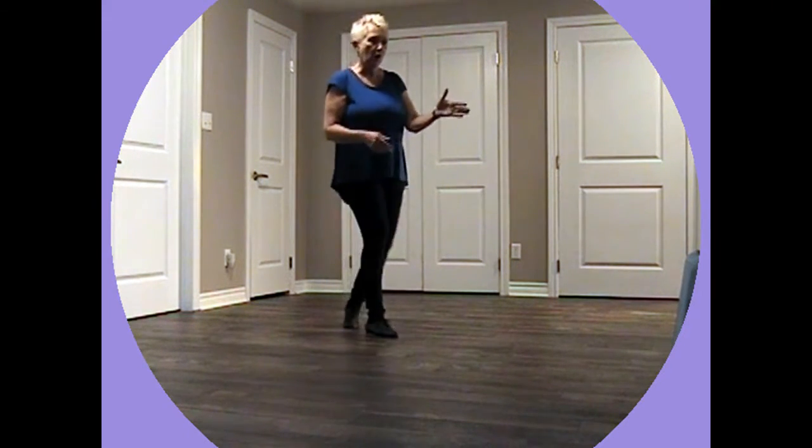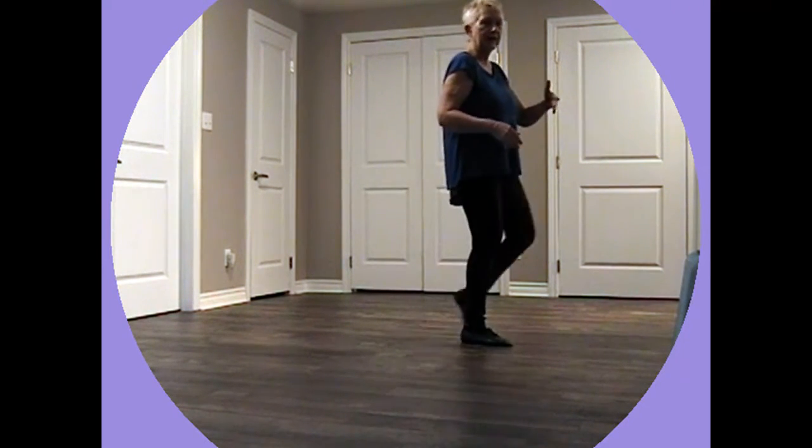When we recover we go right back to the front again because now we're going off to this side. So we do the same: walk, walk, walk and kick. Shuffle back, rock and then we recover back to the front again.